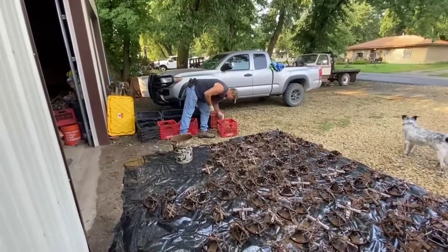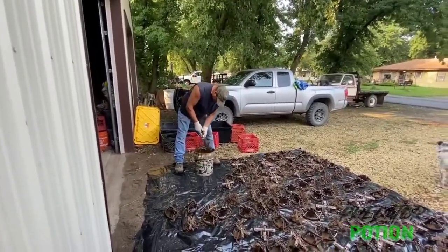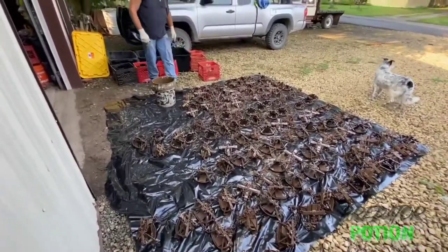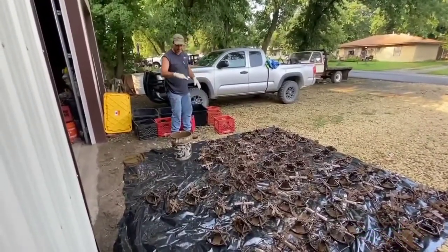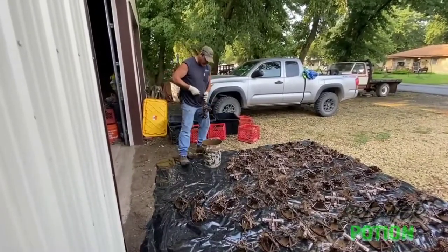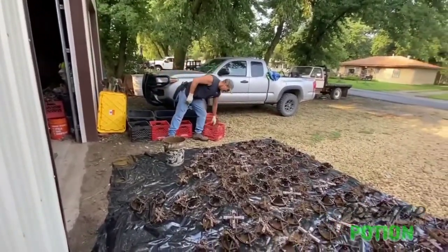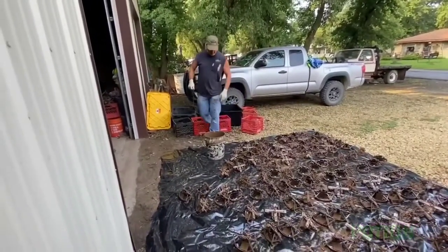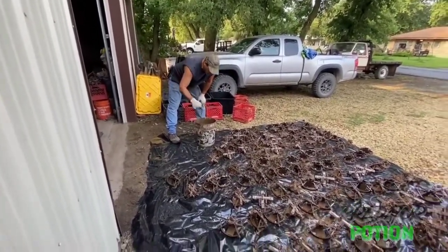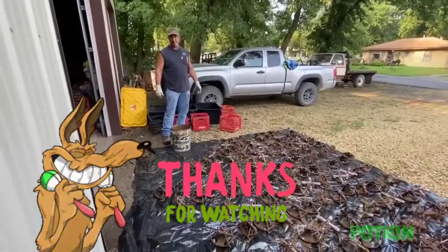I'm down to the last little batch of MB 550s. I've been dipping for about 30 minutes — did all these traps. I'm going to let them sit in the sun for a couple hours, flip them over to make sure the top side's dry, then put them back in my containers. It's a pretty simple, fast, efficient way of doing your traps. Andrew Clark is the one who told me about the oil-based paint a few years ago, and I've been doing it ever since — it works great, puts a good coat on them. I've got about 12 dozen done. Let them dry and we'll be ready to go.